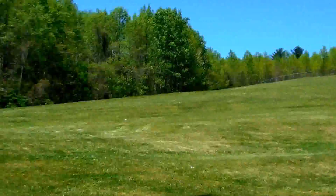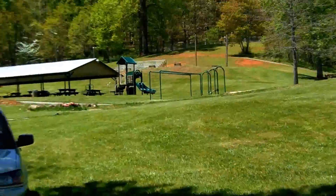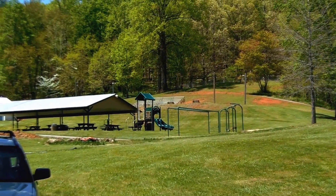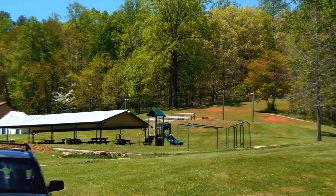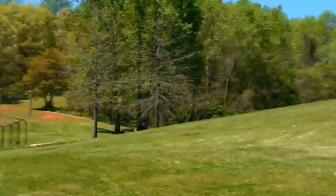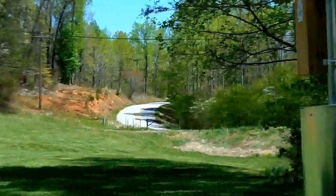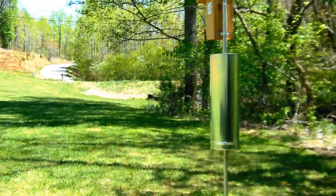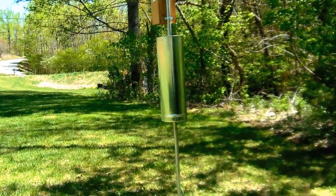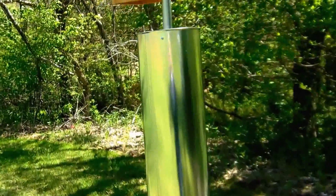This is a public park — just had a yellow jacket fly past me. So I want you to see this is the one-inch conduit, that's eight inches wide.